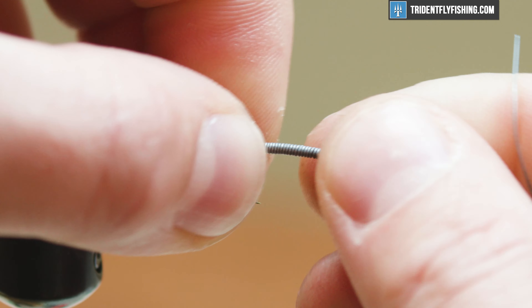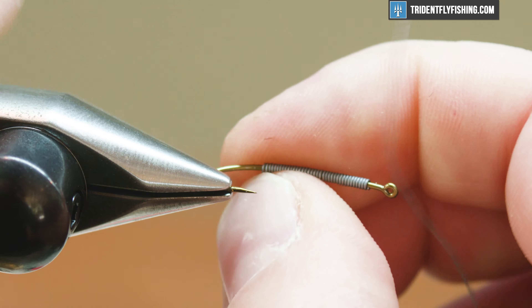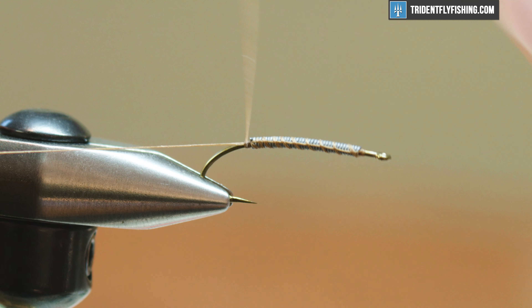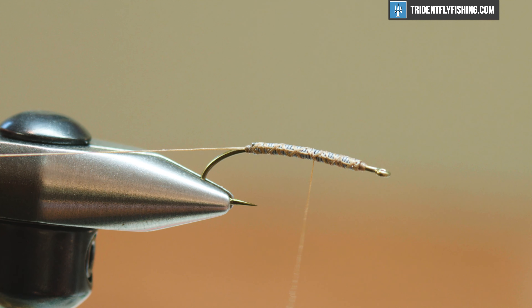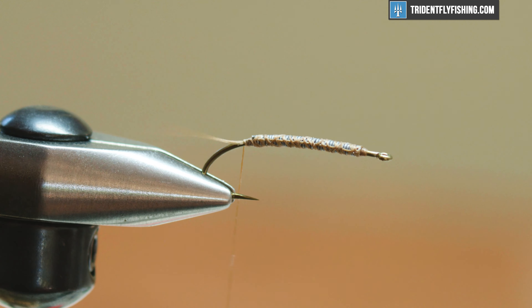So that looks good there. I'm gonna pack this and tuck my little tag away. We're gonna start off our thread — we're gonna use UTC 140 in brown. I'm just gonna start this right in front of the lead and then do nice light turns up. I keep my tag over the lead so that when I wrap this it binds the lead down and doesn't split it up at all. A couple up and down and then we're gonna leave our thread right back here while we cut off our tag.